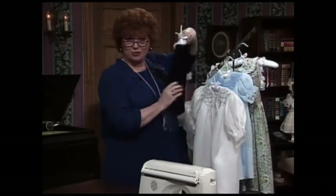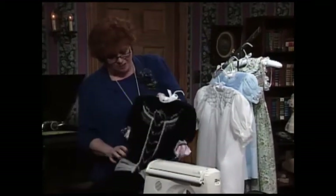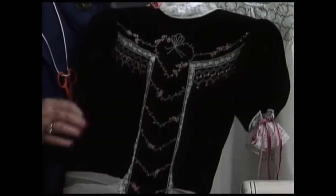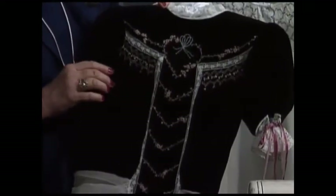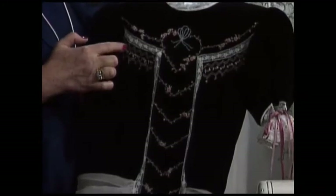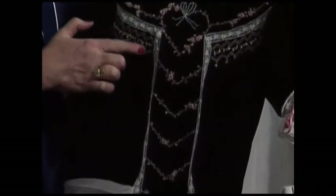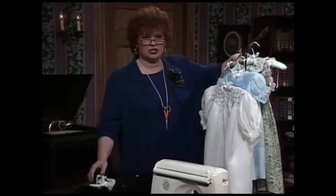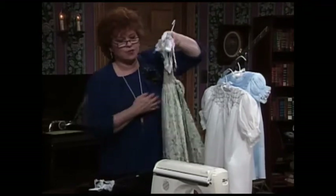I want to show you some of these beautiful examples of smocked clothes. This smocked dress, Susan York made this one — it is done on velveteen. The smocking is just right here on either side, and it's used in combination with wonderful, absolutely beautiful embroidery stitches: all the bouillon rosebuds, a beautiful combination of smocking and embroidery.